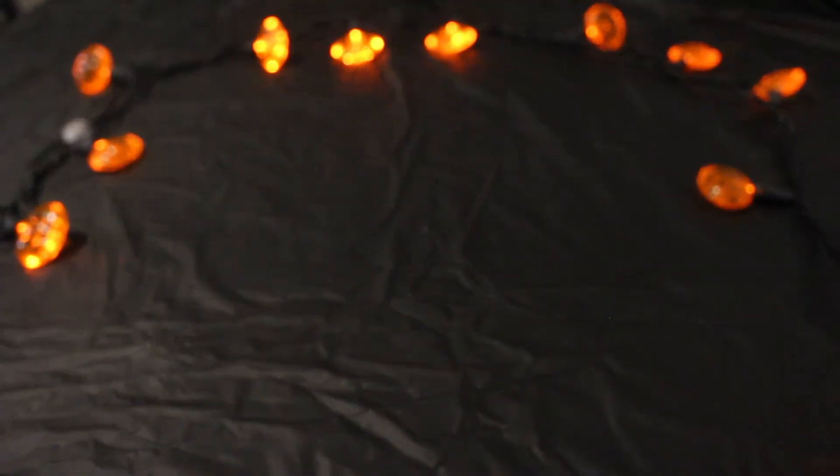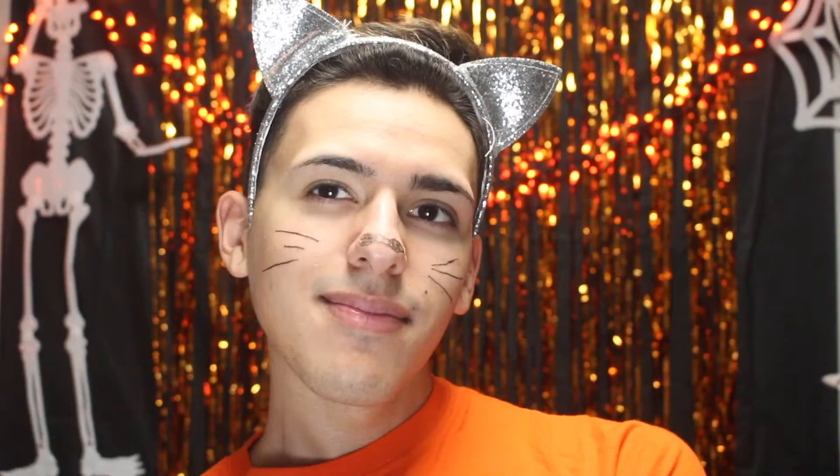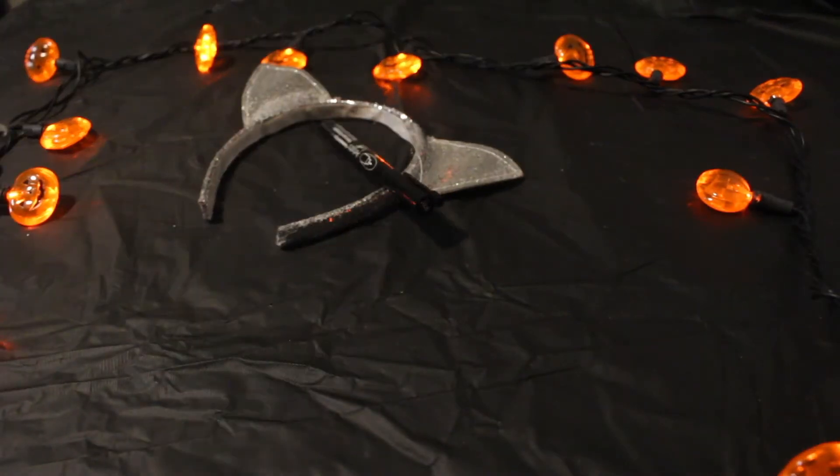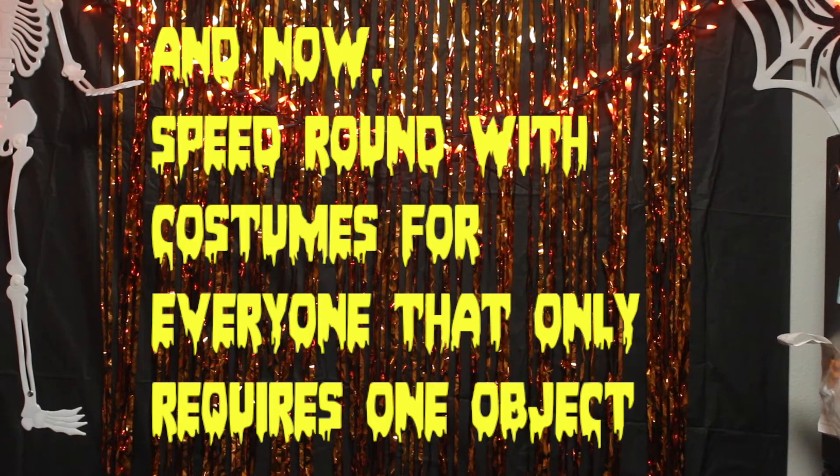For this extremely scary look, I recommend only doing it if you're going to be around adults. You'll only need one item to pull that off, and that's fake blood. In the wise words of the iconic Karen Smith: 'I'm a mouse, duh.' To pull off this look, all you'll need is some ears on a headband and a not-so-permanent marker.